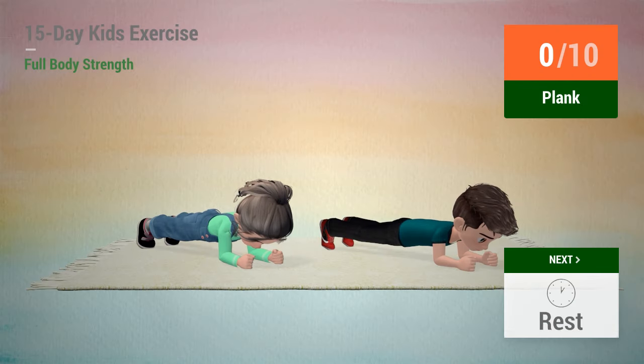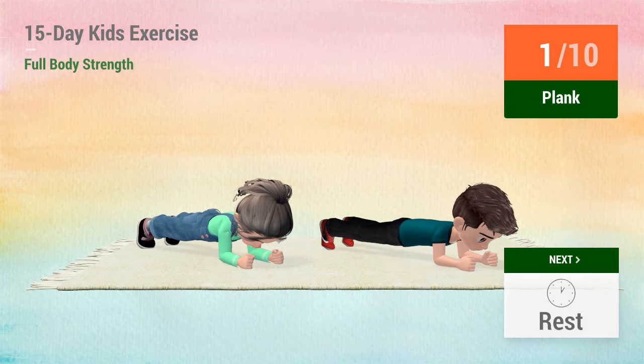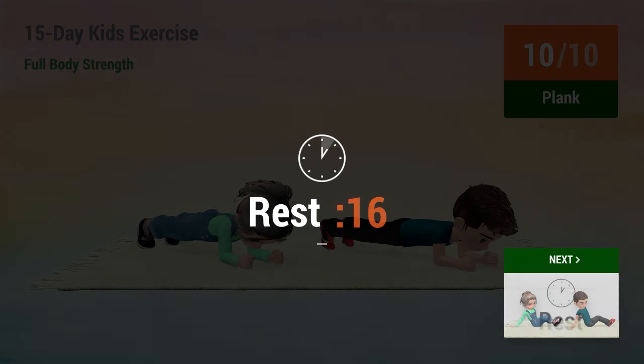Up next, plank. 1, 2, 3, 4, 5, 6, 7, 11, 12, rest time. 1, 2, 3, 4, 5, 6, 7, 11, 12, rest time.